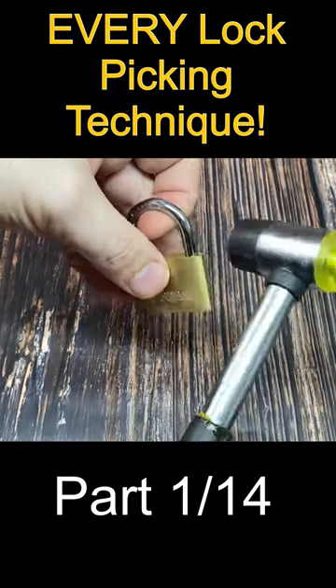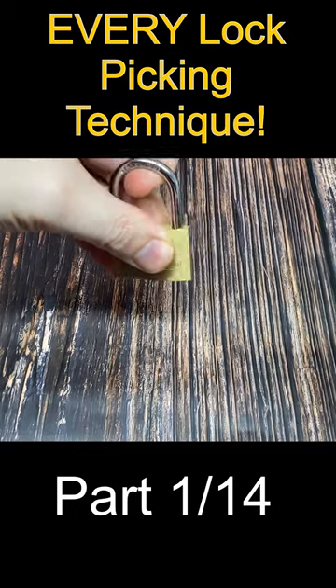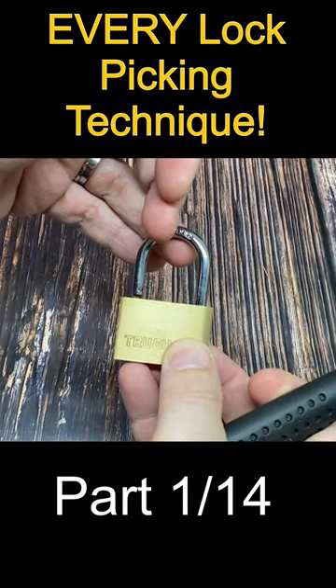Some locks are made so badly that you can literally hit the body or shackle with a hammer to knock the shackle locking bolt out of the way and get an open.